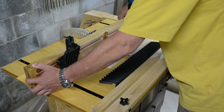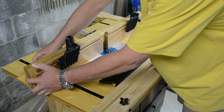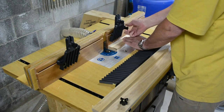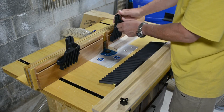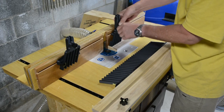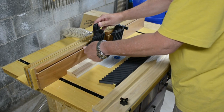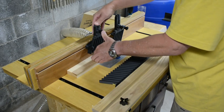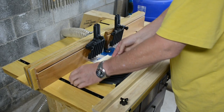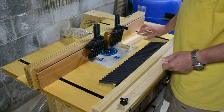Get your fence set up however you want it. The other feather systems you can arrange both horizontally and vertically. And to keep the workpiece pressed up against the fence, there's a front feather board.